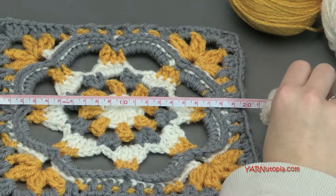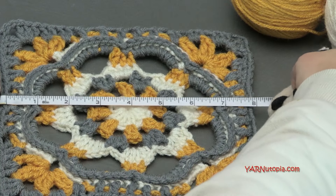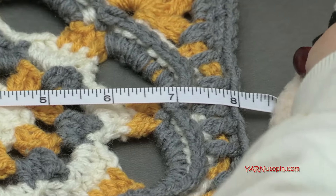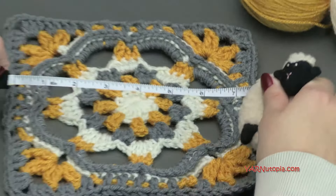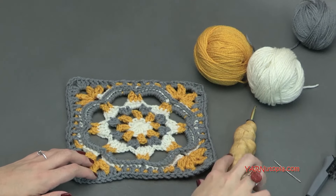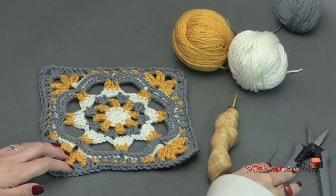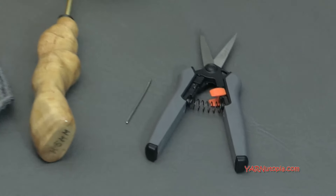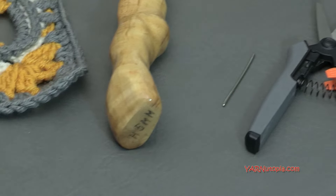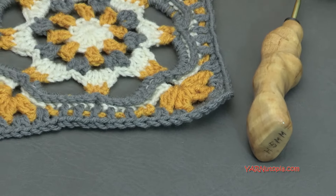Let's measure this baby — it is 20 centimeters, which turned out to be eight inches in width and length. You can use a G hook, which is four millimeters, if you wanted to. You're also going to need scissors and a yarn needle to cut your yarn and sew in your ends, especially for changing color as often as I do, which is every single round. This is nine rounds today.